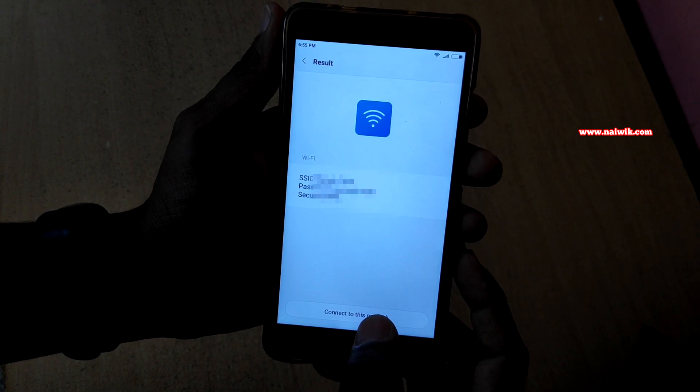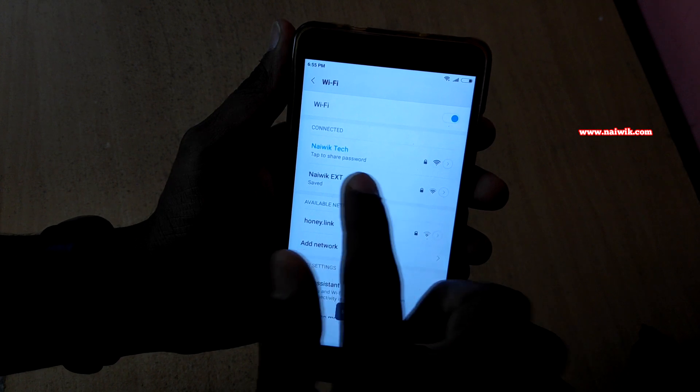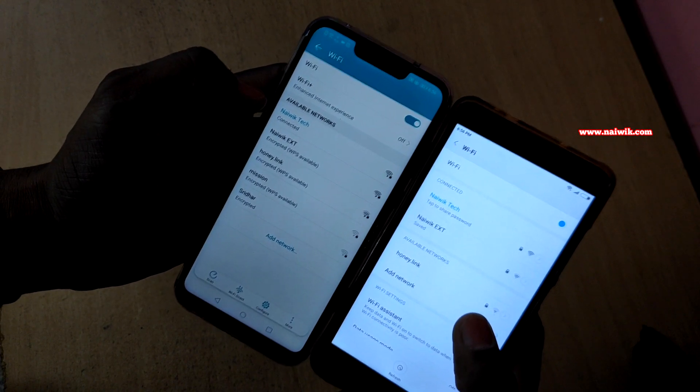If you click on Connect to this network, it will connect to the network. Here you can see that it is connected to the network which was present on the Honor phone. Now both the phones are connected to the same Wi-Fi network.